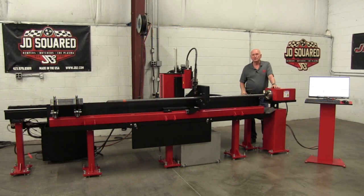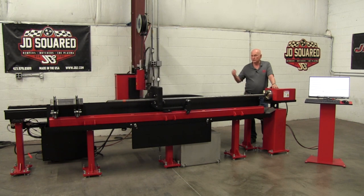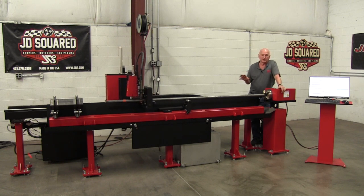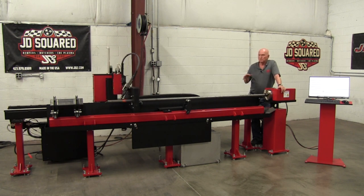Hi, Bob Hughes here with JD Squared. I'm standing behind one of our rotary cutting machines — the traveling head model. This one is called an RC6, and the 6 stands for 6-inch pipe. It's designed to handle up to 6-inch round pipe, 5x5 square, 5-inch channel, 5-inch angle — basically anything under 6 and 5/8 inches.